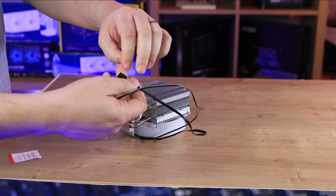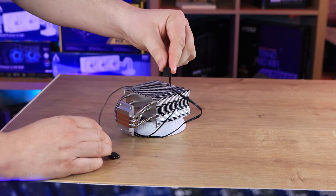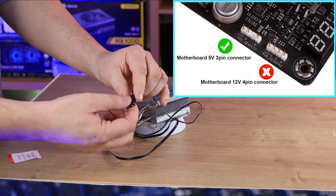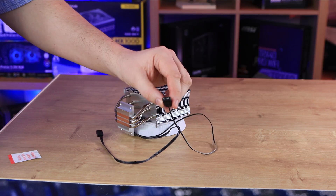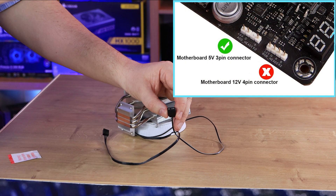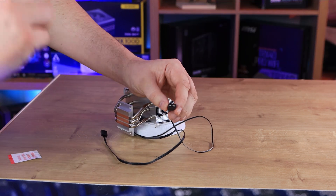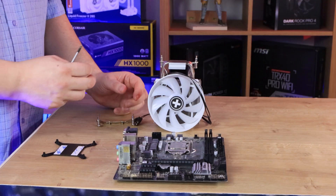The cables are pretty long. You've got the PWM connection to power the fan, and if you want the RGB effects to work, you have a five-volt ARGB connector as well. This needs to plug into a five-volt three-pin ARGB header on your motherboard or controller. It's got two pins, misses one, and one pin — if you've got a 12-volt header it will not work and could potentially damage it, so make sure it is a five-volt three-pin header.